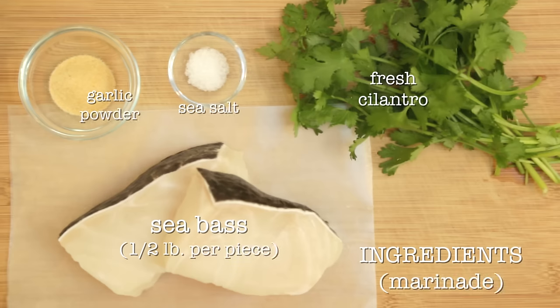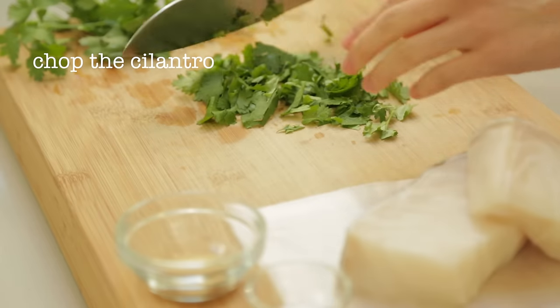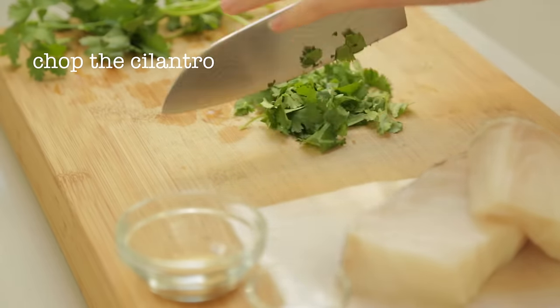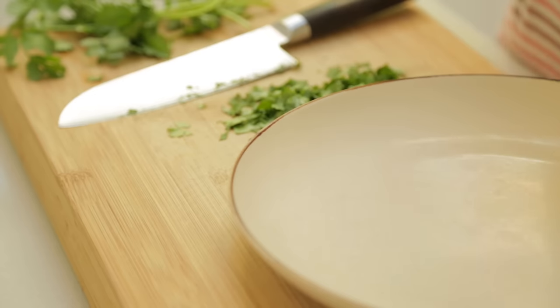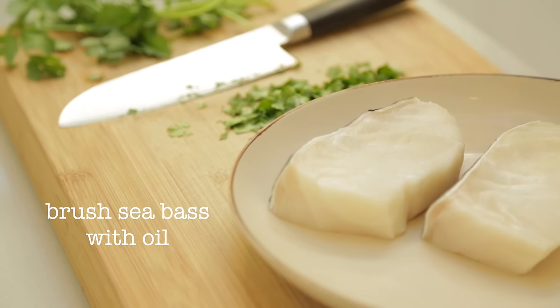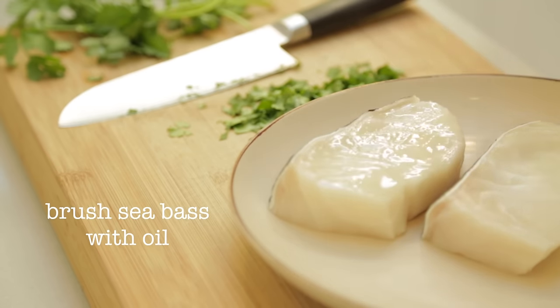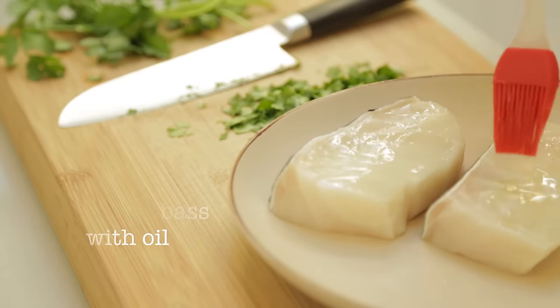First, let's marinate the sea bass. I like to buy about half a pound of fish per person. We'll start by coarsely chopping the cilantro, and now we're ready for our fish. Rinse the fillets under cold water and pat dry with a paper towel. Brush the sea bass with a light coating of oil — I'm using grapeseed oil here, but feel free to use olive oil if you'd like.